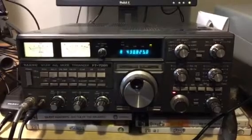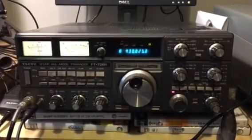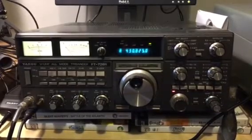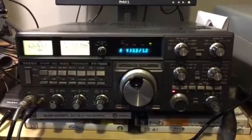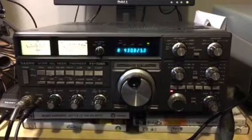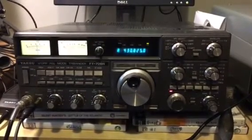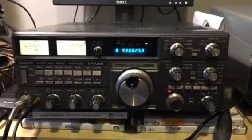It's a really simple radio to use and I picked this up at a very reasonable price from a guy on ham radio deals here in the UK. I've been really surprised at just how good the receiver is on this radio. It really is very, very good.